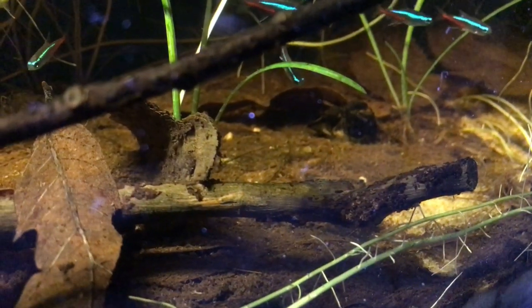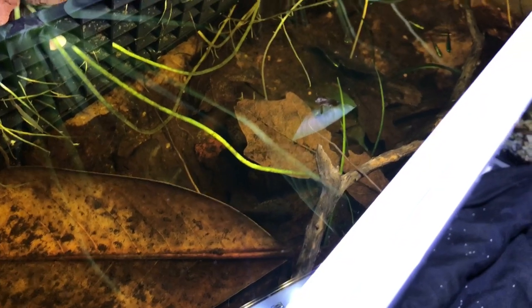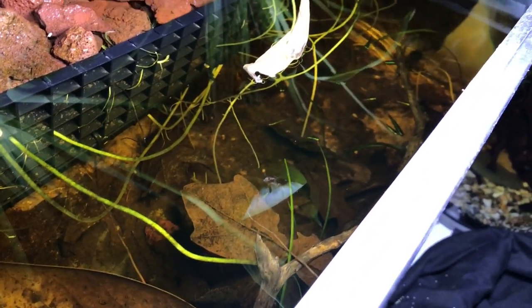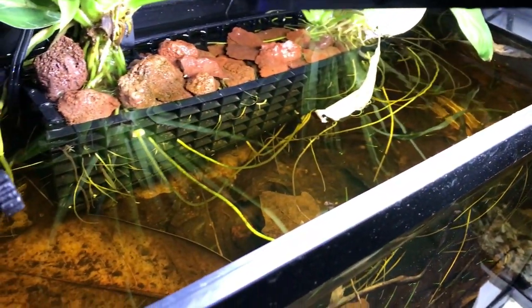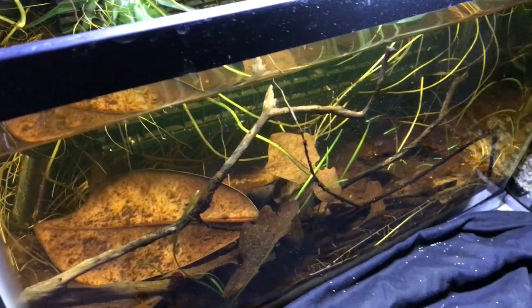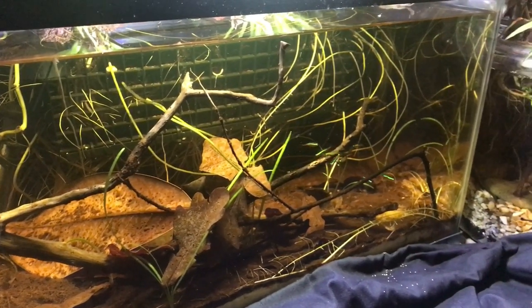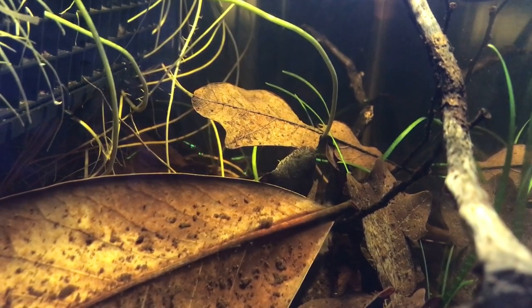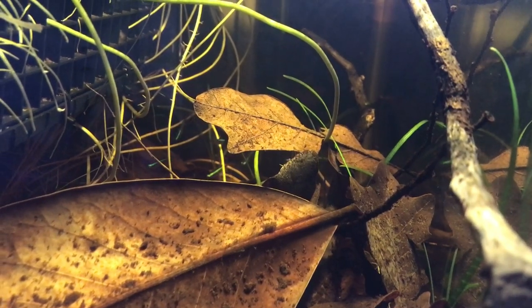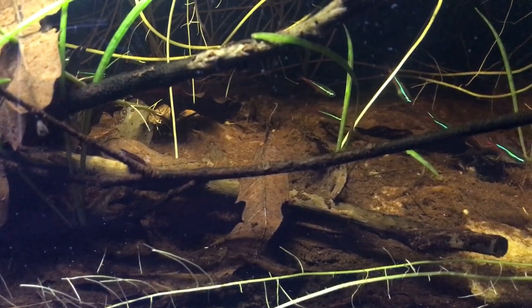As I mentioned earlier, it's been several months since the last water change. I do top off the water level every few weeks, sometimes every week, with distilled water. I'm trying to avoid using my tap water because it has a high pH, and I'm trying to recreate the tetra's natural conditions as much as possible and let the water get more acidic over time if possible. However, the pH has been consistently neutral, around 7, but I'm okay with that. I'm not going to force the pH lower than the tank wants it to go, as long as the fish are healthy.